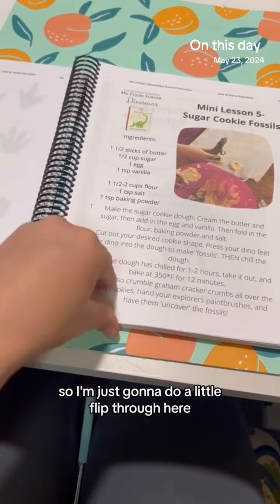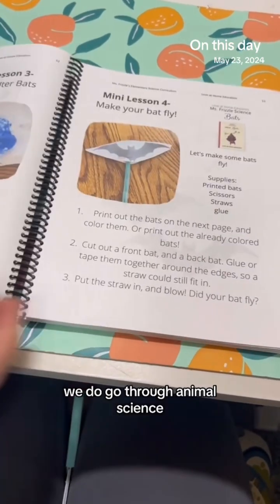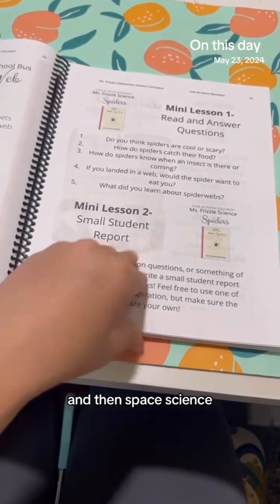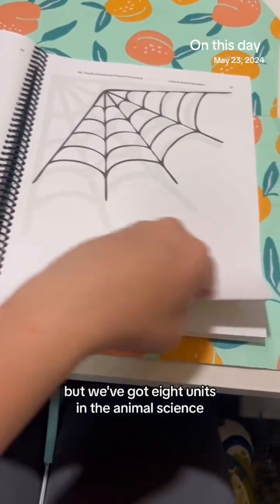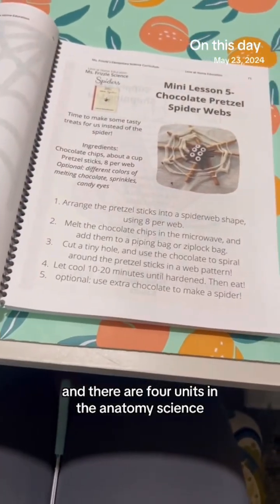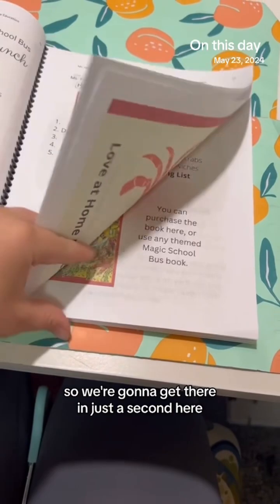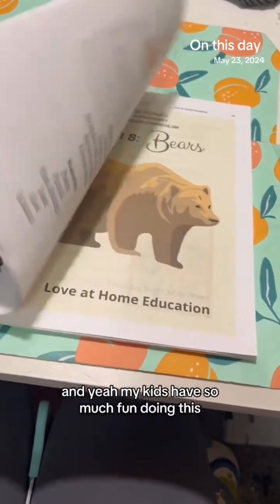I'm going to do a little flip-through here. We cover animal science, climates and seasons science, anatomy science, and space science. There are eight units in animal science, and I believe four units in anatomy science. My kids have had so much fun doing this.